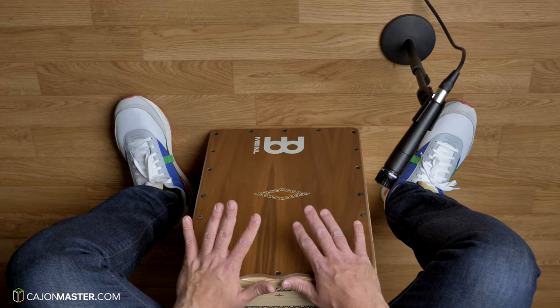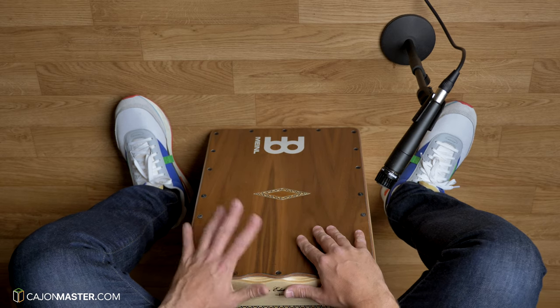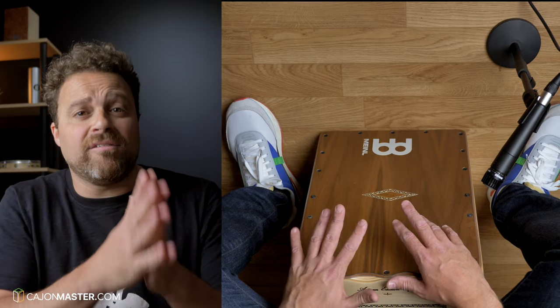Let's see now the finger roll technique with my left hand. You can see that my fingers are relaxed. It's very important that you keep your hand and fingers relaxed.